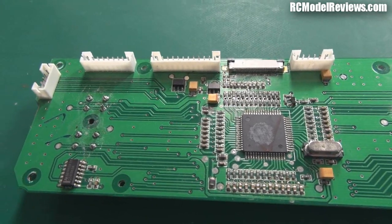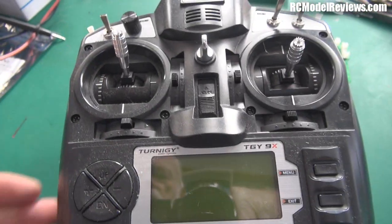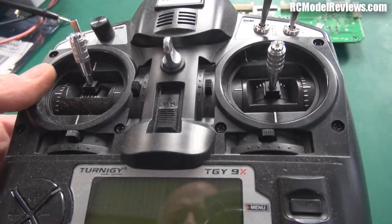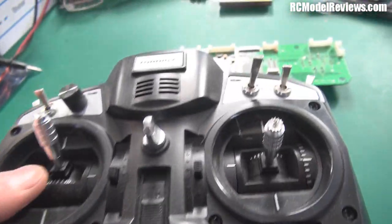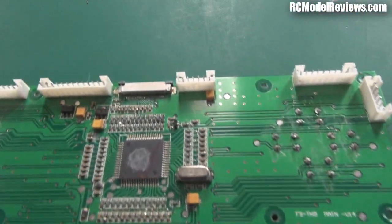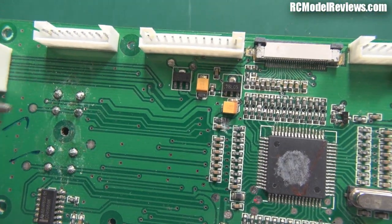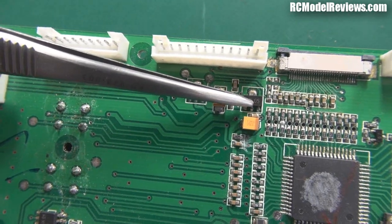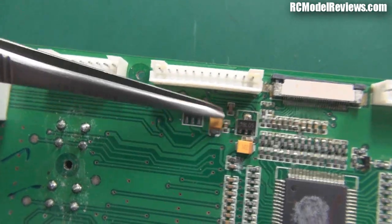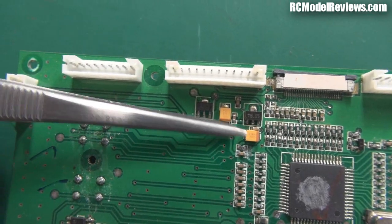If you use a blast of hot air you can heat up the whole thing, making it much easier to take bits off and put bits on. Today I'm repairing this radio - unfortunately the owner connected the battery up backwards. When you do that it blows up a couple of rather important little pieces. Normally what happens is this little voltage regulator goes poof, and sometimes these little capacitors also get damaged.